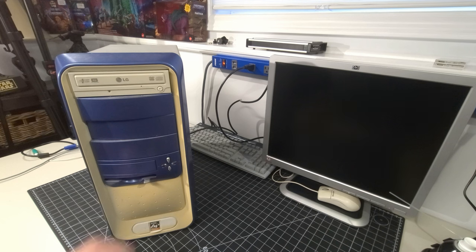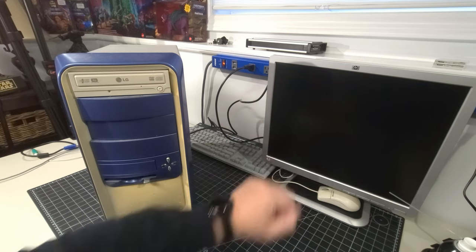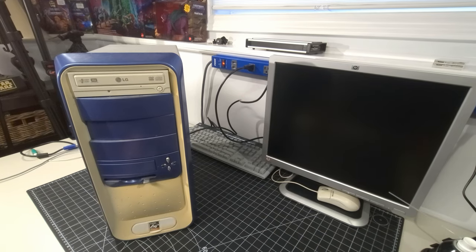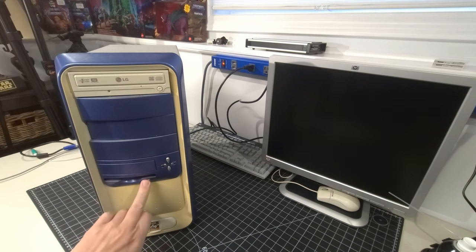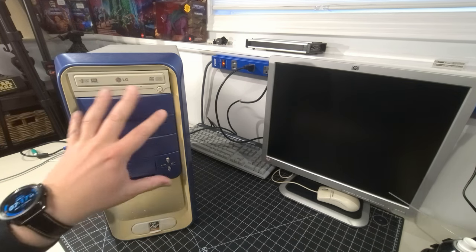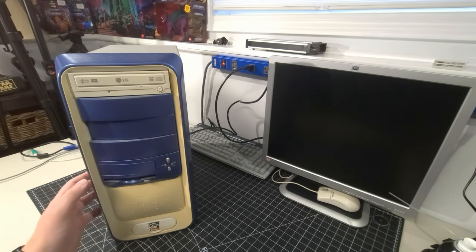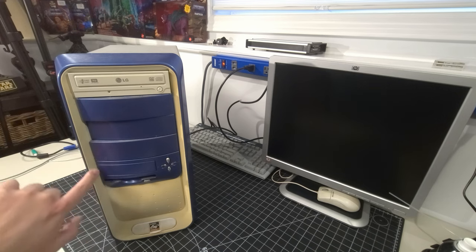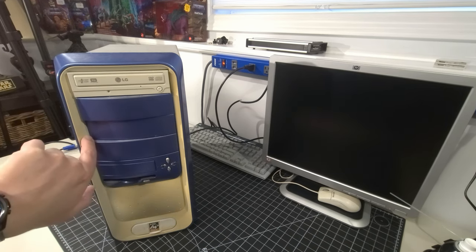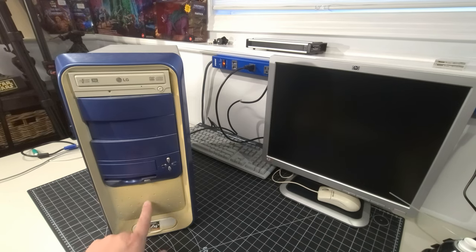Mystery system number two is on the bench. It's a case with some blue on it, and the beige on the side is nowhere near the same color as the rest — it's definitely yellowed. You can see where the sun wasn't hitting and what the original color was. This is definitely a candidate for retrobriting.